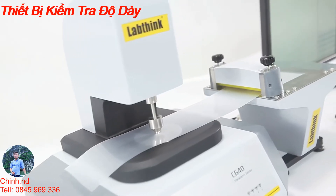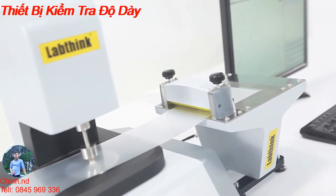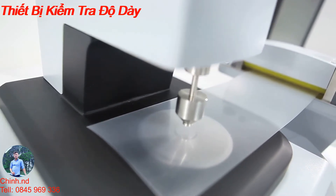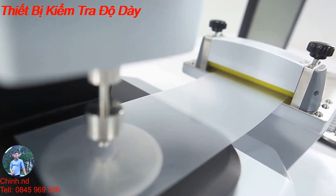The auto sampling function is optional. Feeding space, feeding speed, and measurement points can be set as required, which ensures the accuracy of multiple successive points measurement.